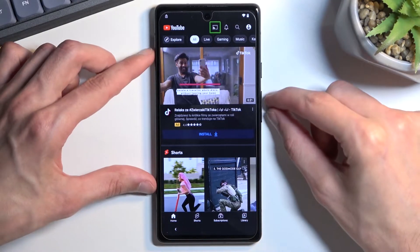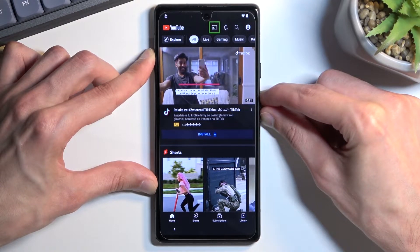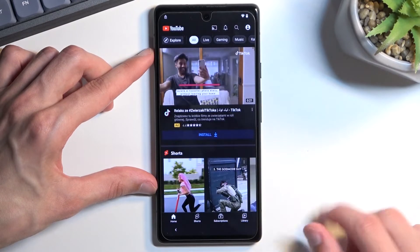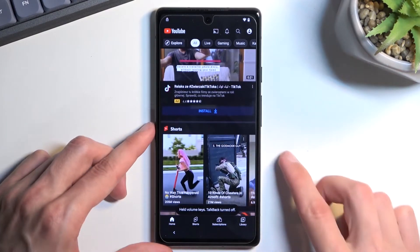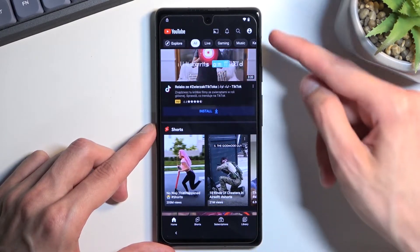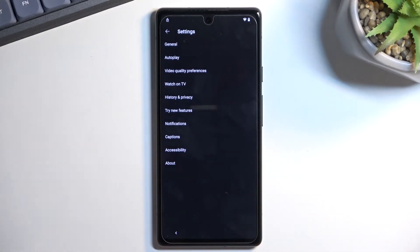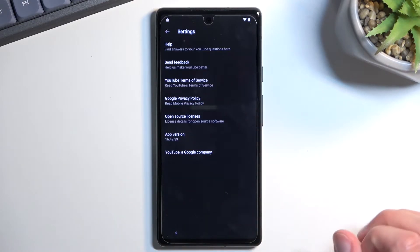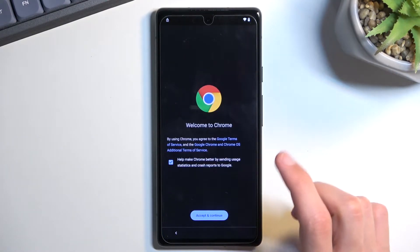From here, hold volume up and volume down at the same time, select 'Turn On,' double-tap, and press the two keys once more — now you can use the screen normally. From here, click on the account icon, then Settings, and navigate to About, then Google Privacy Policy, which will open the browser.